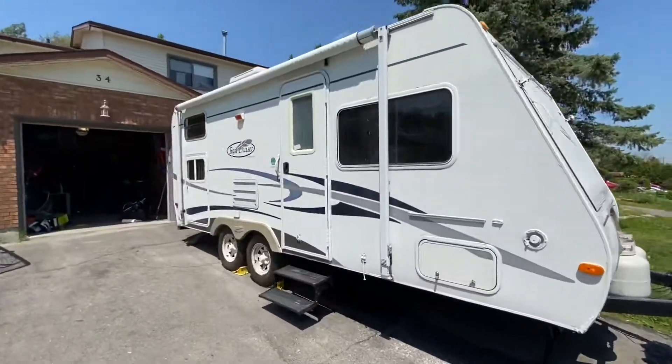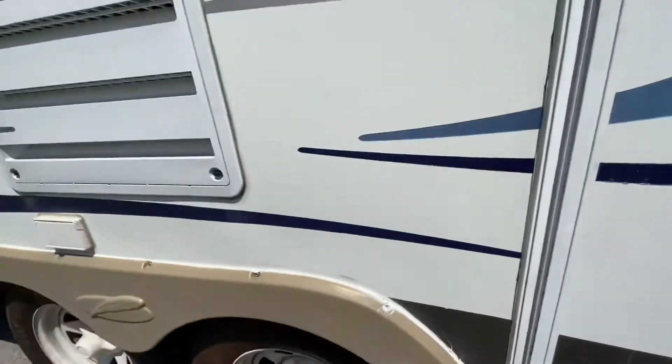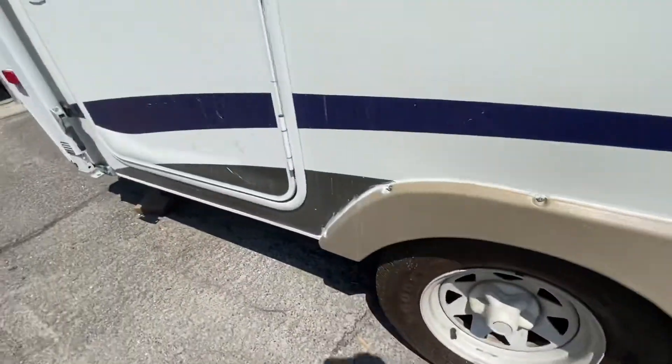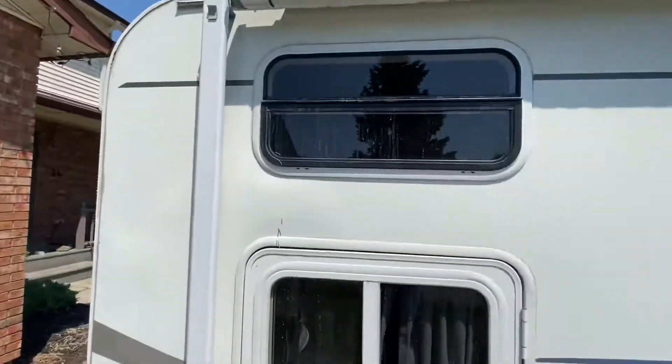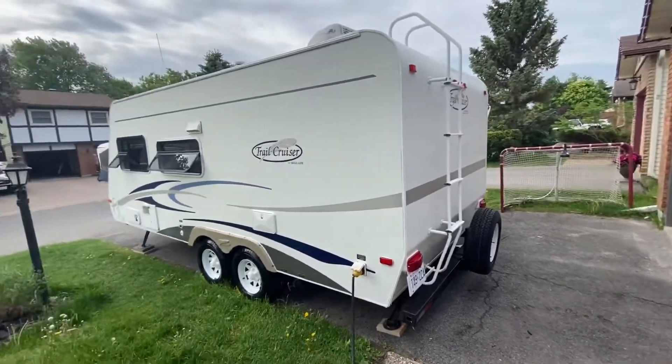Front and side — we'll see the nasty streaking, the black marks, and the gross-looking wheels. Everything looks pretty darn good.